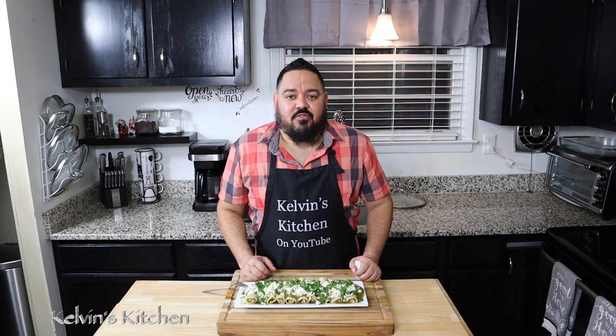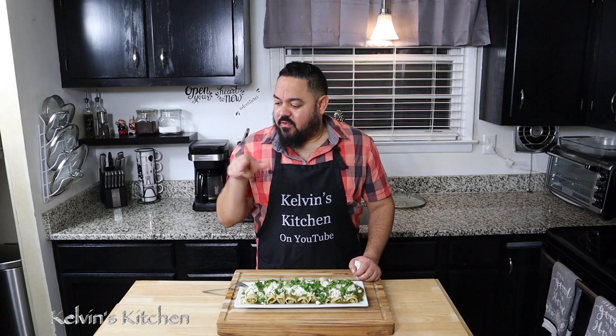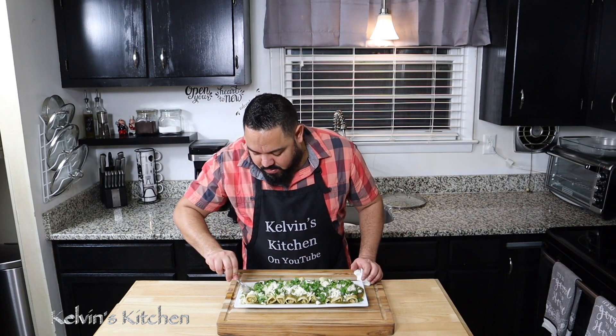If you guys enjoyed this recipe, please consider subscribing. Check out all the recipes and I'll see you guys next time. Bye! Thanks for watching. I'm going to eat some more — these are good.